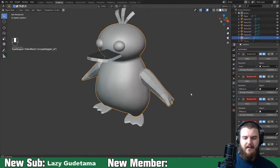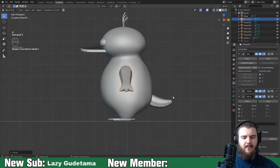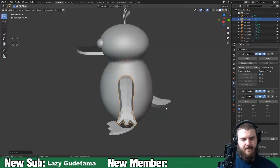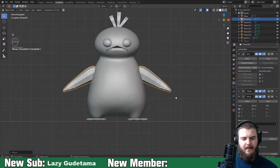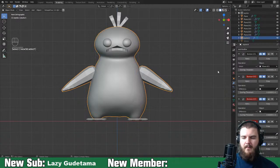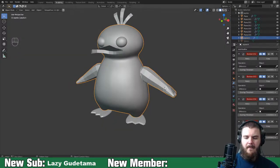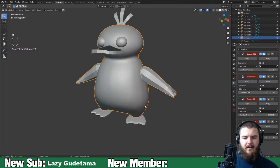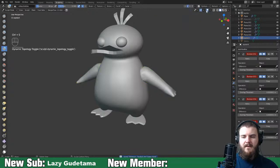Once I boolean them on you can't go back. Apply it - it's going to be good enough. Hide that one, go back into sculpting mode, turn on dynamic topology, and get in with the inflate brush.